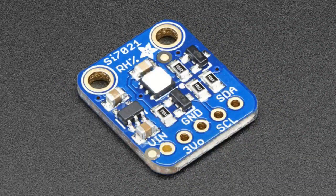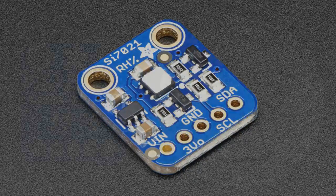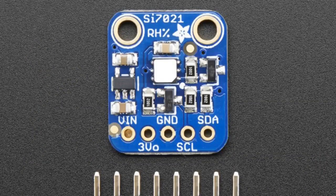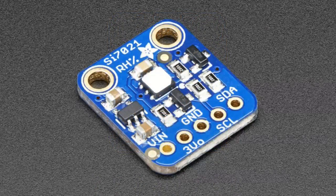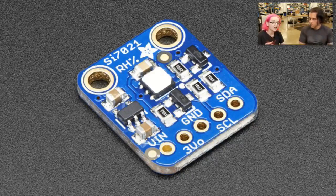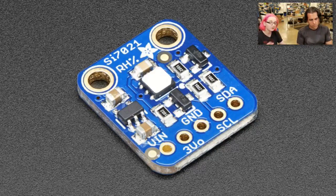Last but not least is the SI7021. This is a relative humidity and temperature sensor from Silicon Labs. It's a really lovely sensor — they gave me a very good price on it. We put it on a breakout board with a voltage regulator and level shifter so you can use it with 3 volts or 5 volts. It's very compact, it's I2C, very simple. We have a library for it — run it, get the temperature, get the humidity. That white flat thing on the top is a Teflon filter, so it is protected from dirt and excess moisture, good up to 80% humidity. We spent a couple extra cents on that filter cover, but we think it's worth it. This is, I think, our most reasonably priced humidity sensor. The competition is working — we're able to get better and better pricing all the time.